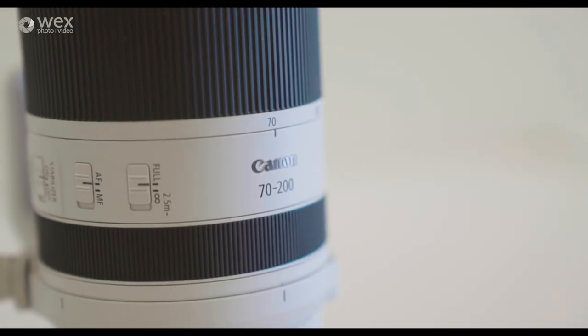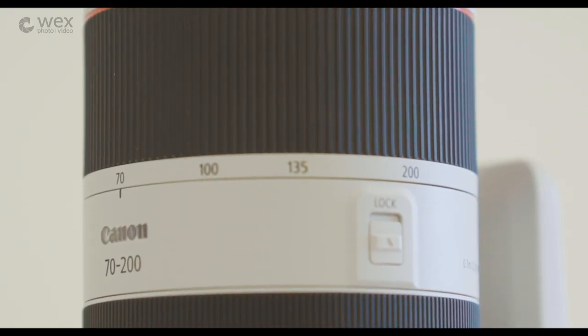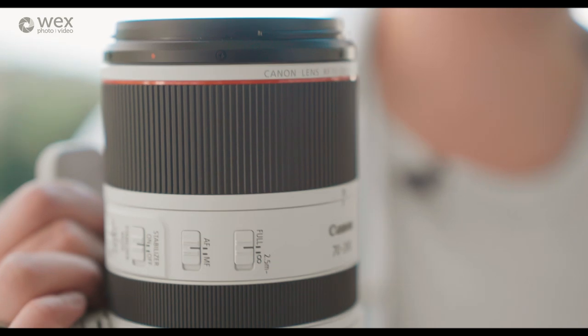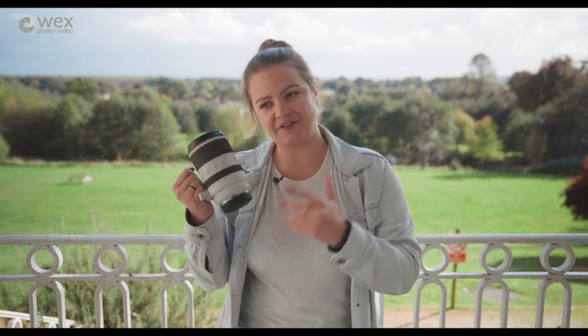So now let's have a look at that 70-200 — the RF 70-200 f2.8 L IS USM. This lens completes the trinity that Canon was so excited about releasing into the RF series: the 15-35, 24-70, and the 70-200, all of which are f2.8 and all of which are image stabilised.